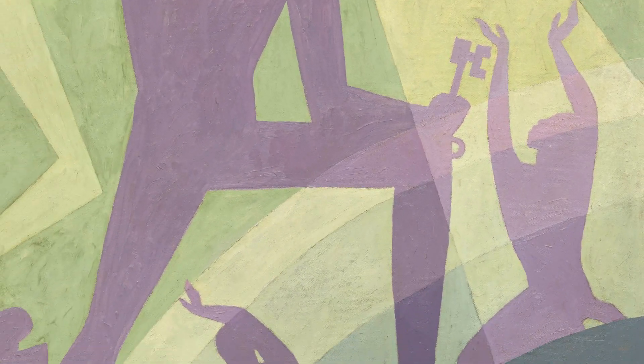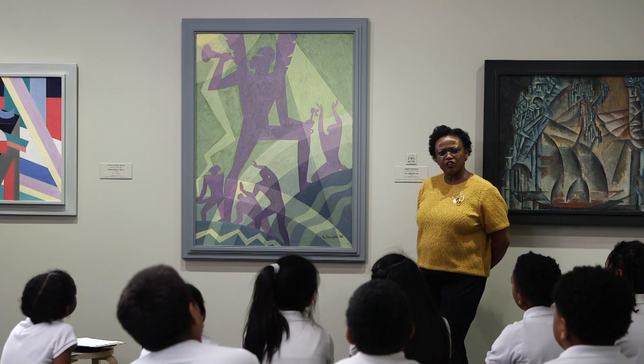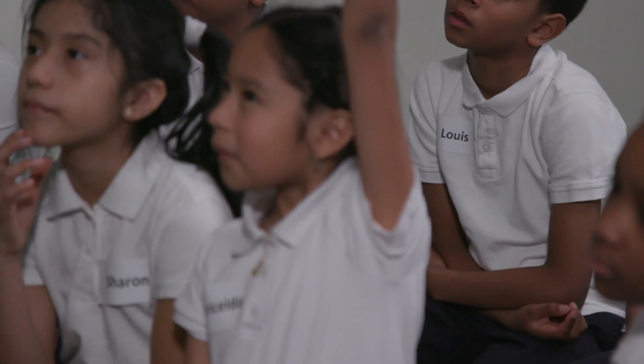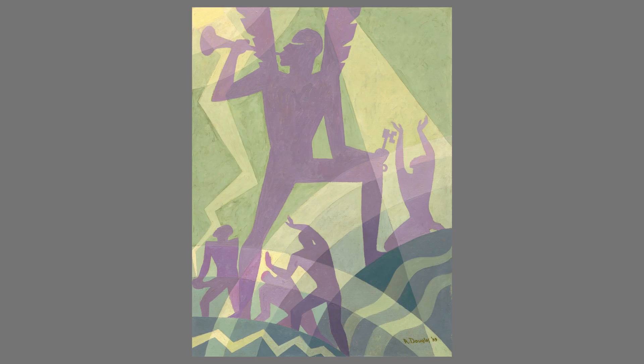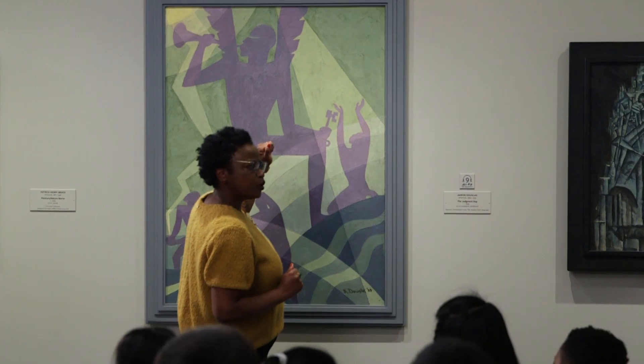The posture, the body language. I want you to take another look at the painting. I have another question for you — what's going on here with math? Griselda: The angles. I agree with Griselda because in the background it's like full of triangles — you see acute angles, obtuse angles. Nice vocabulary! Can you tell us what's an acute angle? It's less than 90 degrees but bigger than zero.